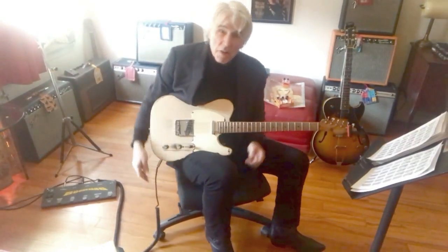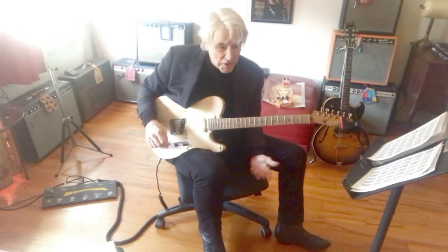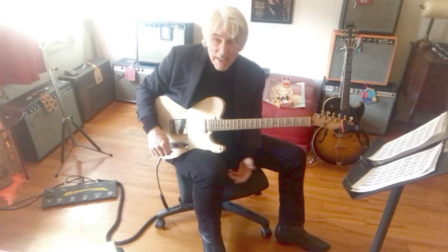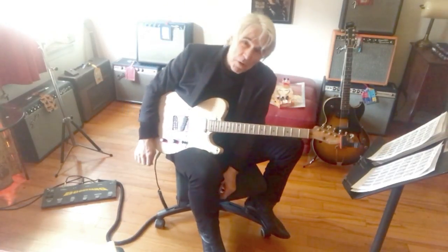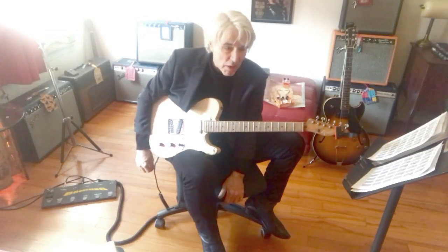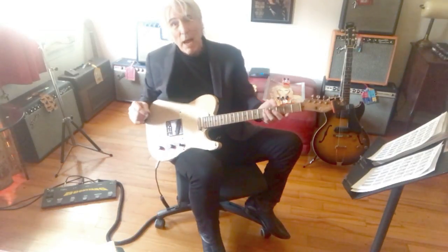Hi everybody, this is Jim Campolongo, and that was my solo from 'Knee Deep in the Blues.' I posted it on Patreon just as kind of a kick, to hear something from 1992, and a lot of people asked me to transcribe it or said they were slowing it down. So I thought I'd just show it to you and hopefully it'll make everybody happy.